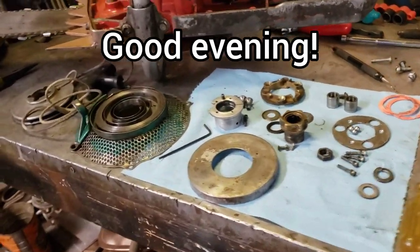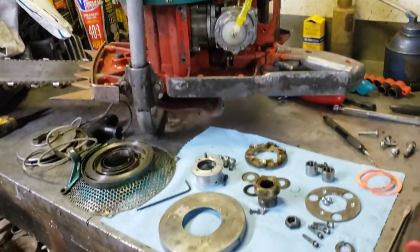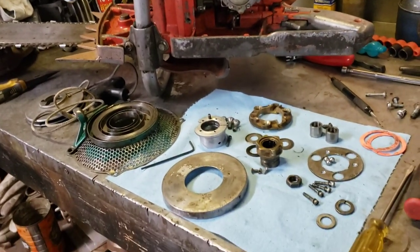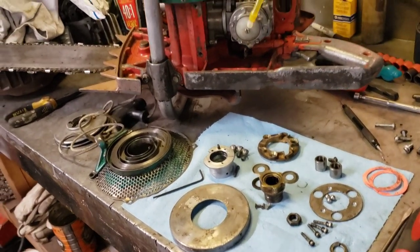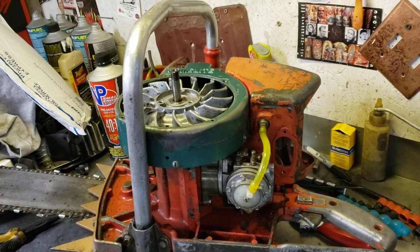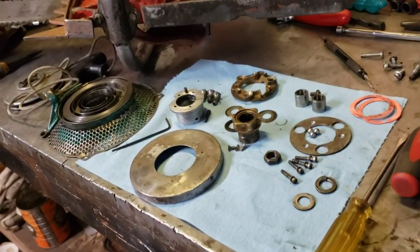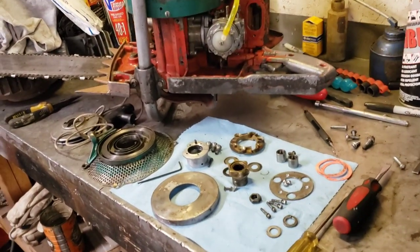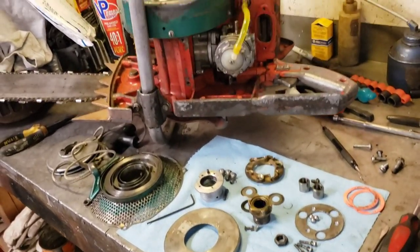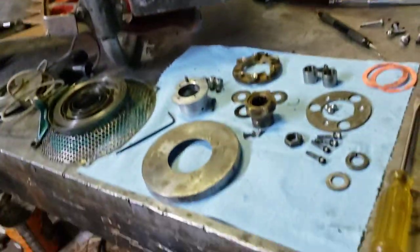Hey guys, here we are back again with the old Homelite, the big old 770D. If you remember in the last video, the starter basically quit working on it, and then the fuel system was giving me problems. I think the carburetor just needs a little kit, or maybe I'm having a venting problem on the fuel cap. I didn't get to test any of that because the starter cropped out on me, so now I've got the whole thing apart.